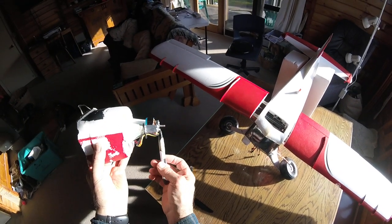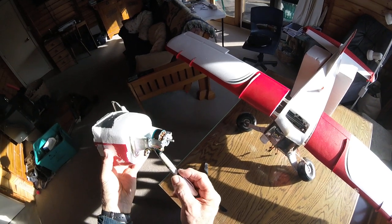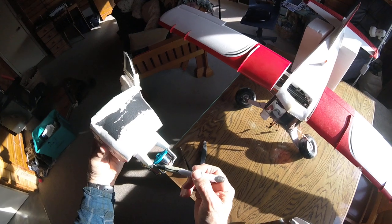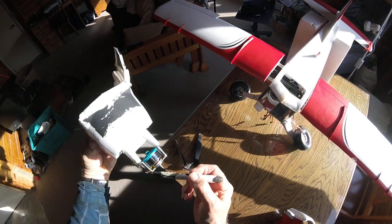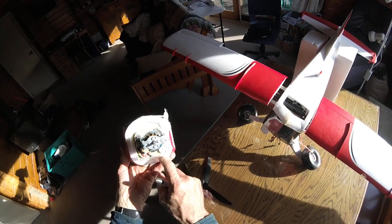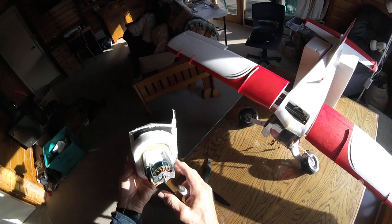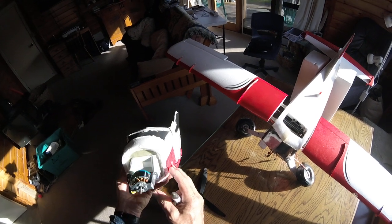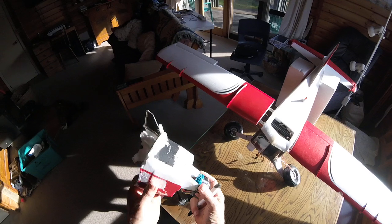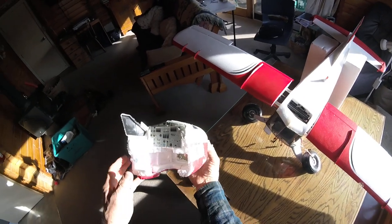I've got a deformation again on the engine mount so I have to straighten that — you can see how it's been forced down. But the strength of the structure where I've reinforced it previously has saved it from deforming in the other areas, and it's remained intact on the reinforced firewall that I made up. So the next weakest section is obviously the foam in another area.